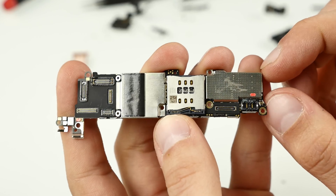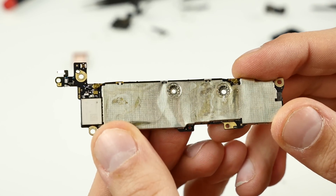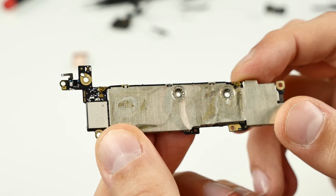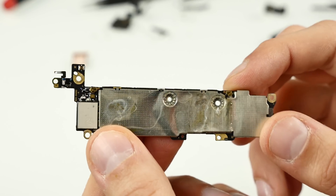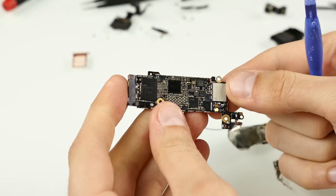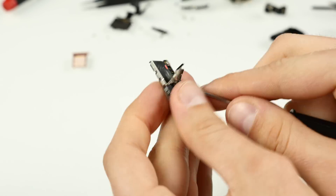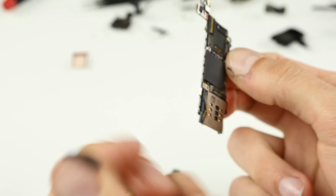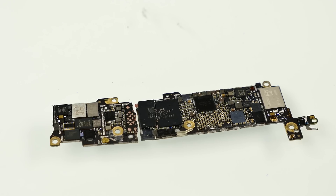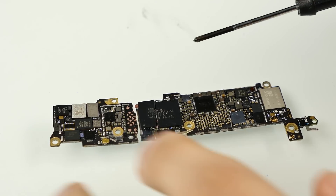You can see those silver cases around the chips — those are EMI shields. I'll now quickly remove them so we can have a look at the actual chipset inside. And here you can already see the water damage clearly. Let's go ahead and take it apart.